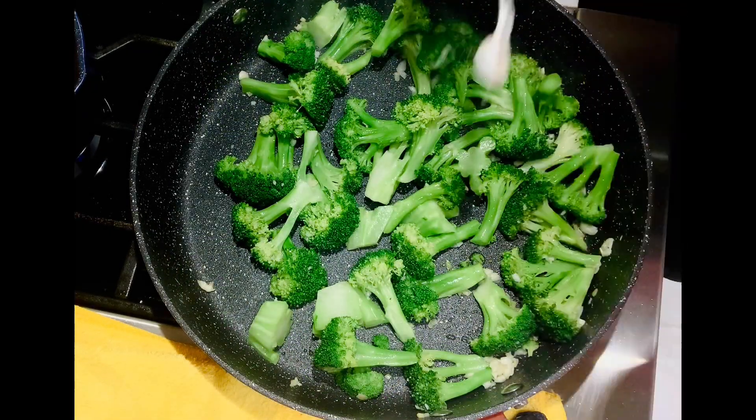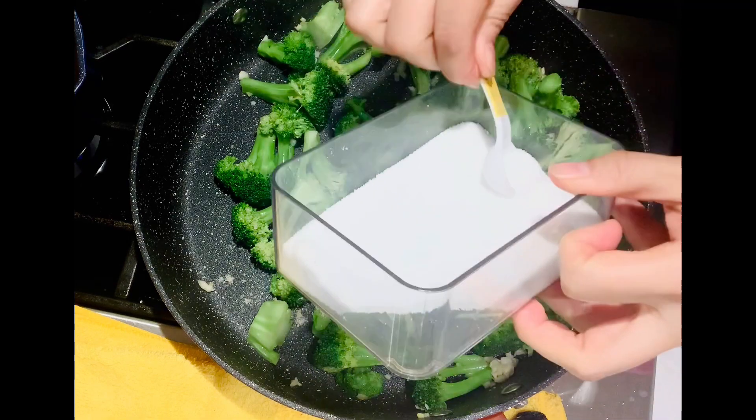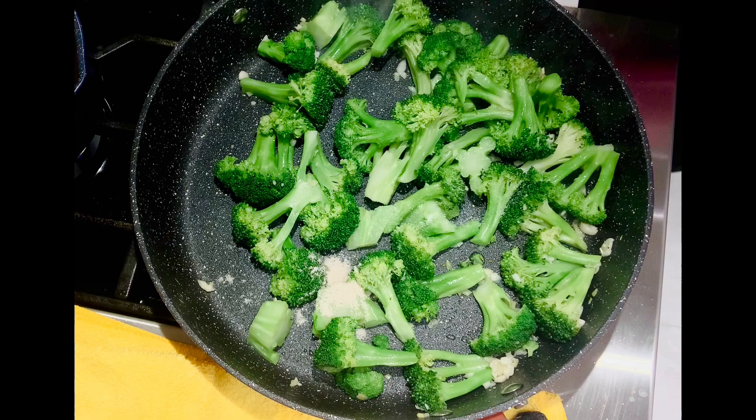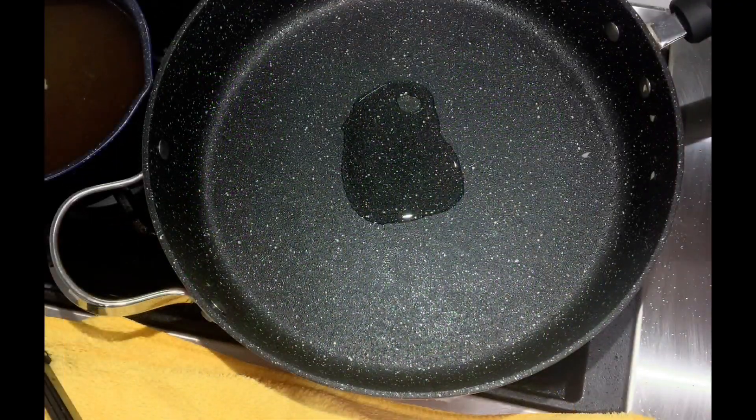Add chicken powder, sugar, and salt, plus one tablespoon of water, and stir fry. Stir fry until the moisture evaporates, then scoop out the broccoli.